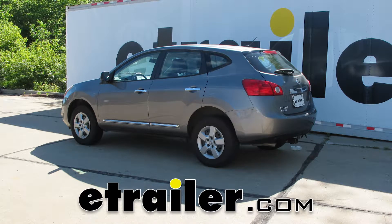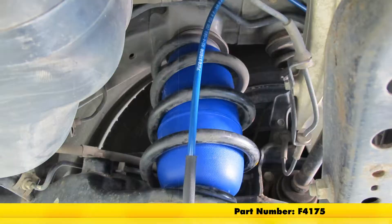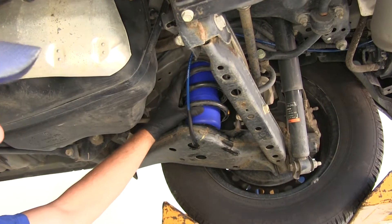Today in our 2014 Nissan Rogue, we're going to be showing you how to install the Firestone Coil-Rite air helper springs for the rear axle. Part number is F4175, and here's a good look at our air spring installed.